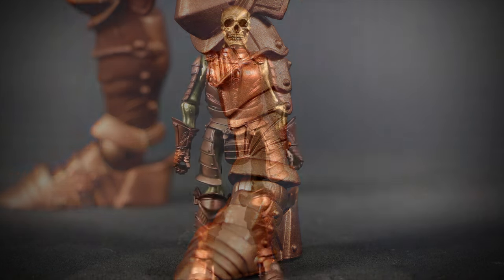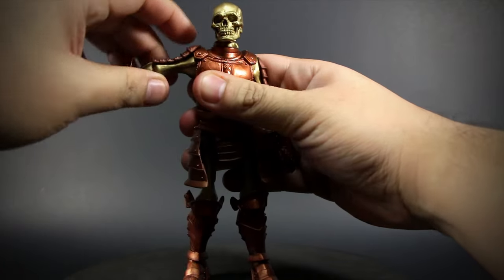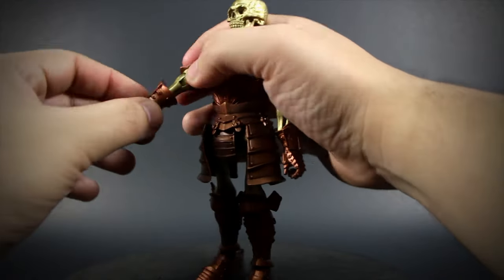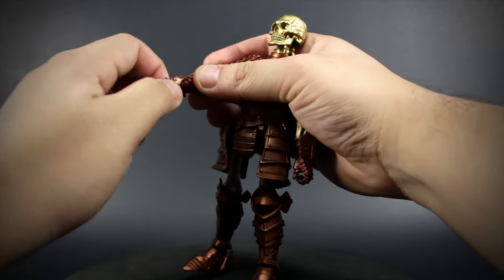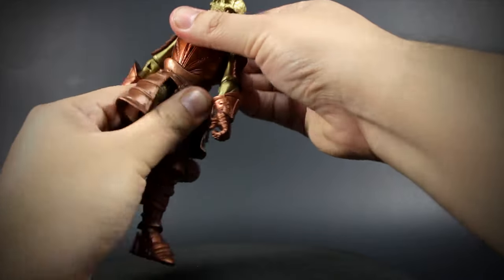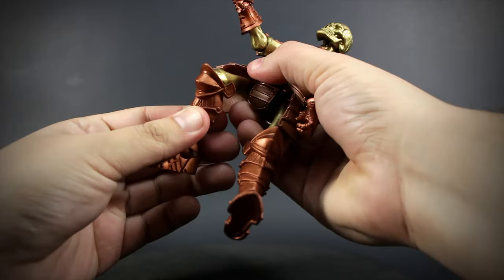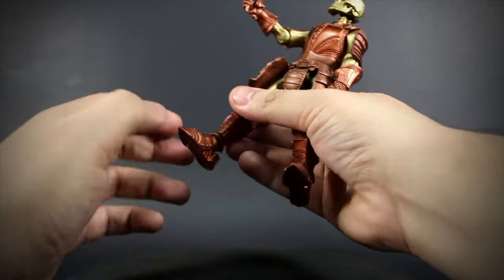Let's take a look at the articulation. We have a ball jointed head, a shoulder with armor made of soft plastic so you can open and rotate, a bending and rotating elbow, a rotating forearm, and a bending and rotating wrist. We have a ball jointed waist, really great thigh articulation with a ton of range, a bending and rotating knee, and finally, ball jointed feet.